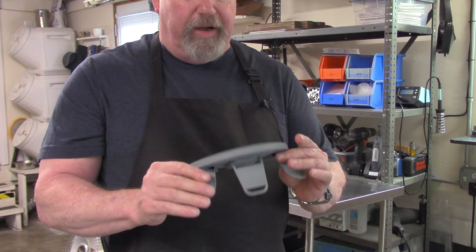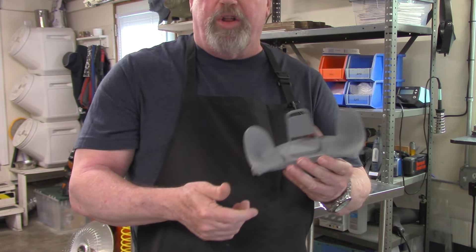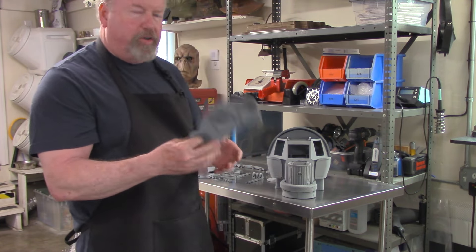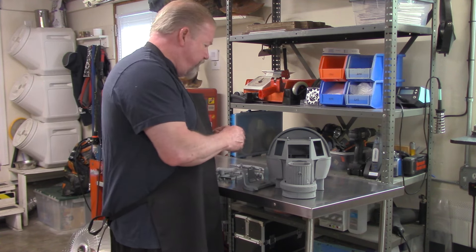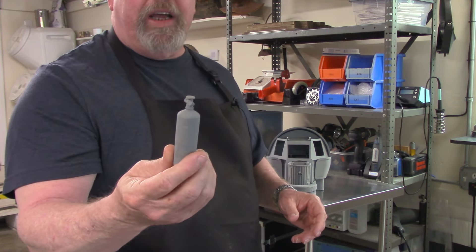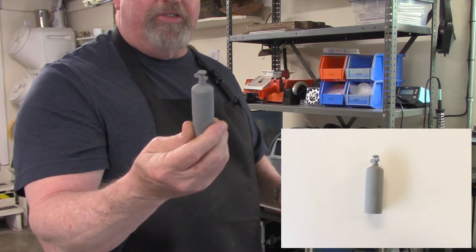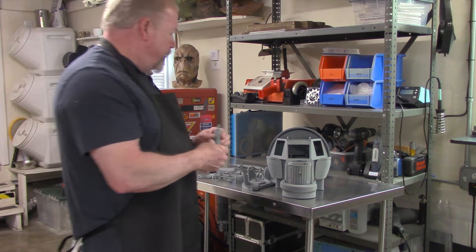This is drilled out in the bottom — so this is not a solid model, it's a hollowed out model, so these parts are relatively light. There are some mods that need to be done for that. It's got the little air canister — the little scuba tank. These are awesome little detail parts.